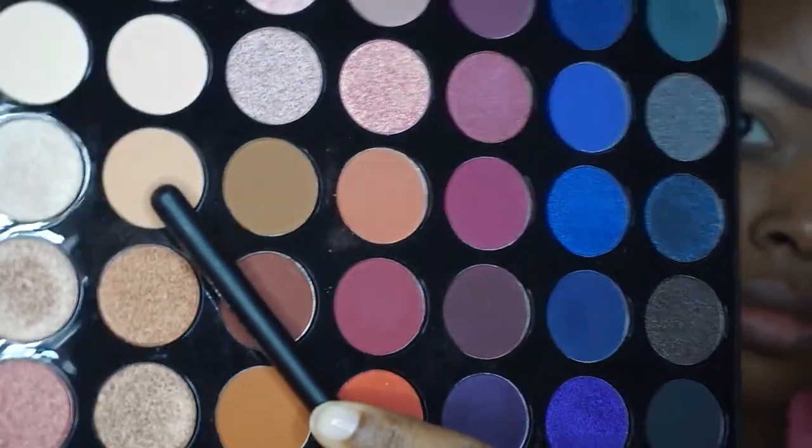Now I am starting with my first eyeshadow — that is the color Scandal from the Morphe 35N palette. I am just going to apply that all over the base of my eyelids and kind of build up the color a little bit.